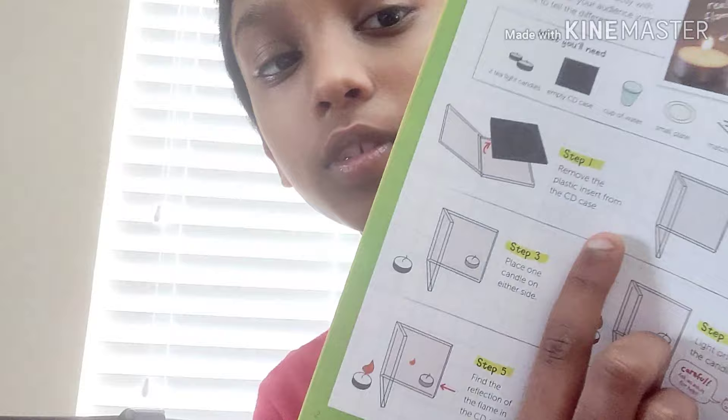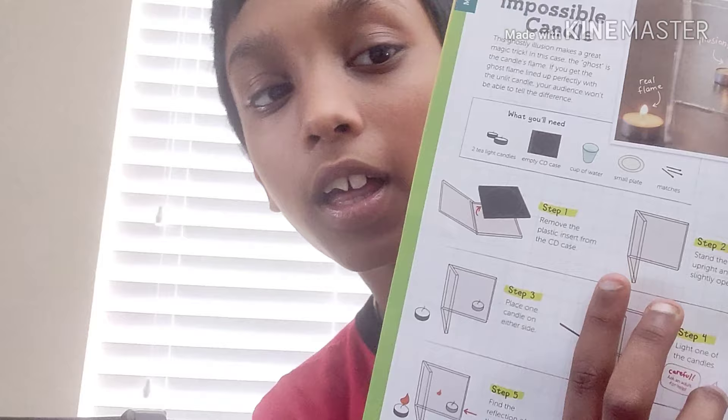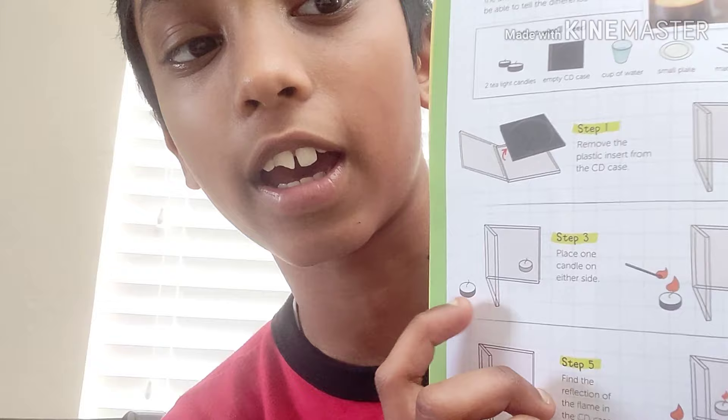Step one: remove the plastic insert from the CD case, just like shown here. Then stand the case upright and slightly open it. Place one candle on either side of it. Next, light one of the candles — ask an adult for help with this. You should then see the original tea light flame reflect across to the other side.